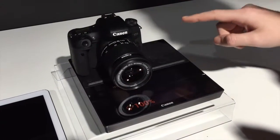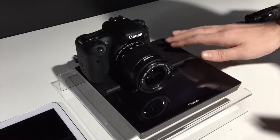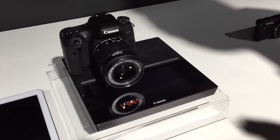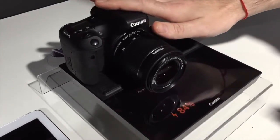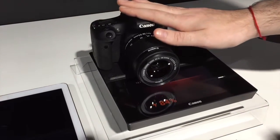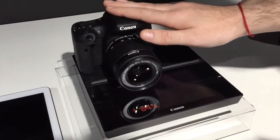A new feature of this device is that you can charge your camera right like this, just by putting it on the desk. So it will download your pictures, your videos, and charge your camera.